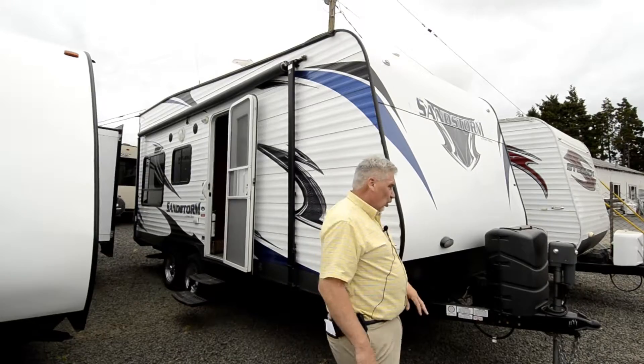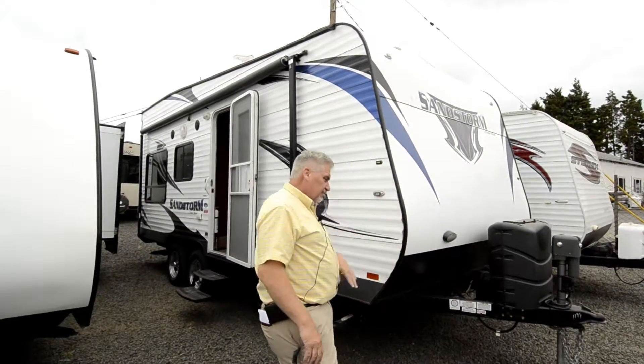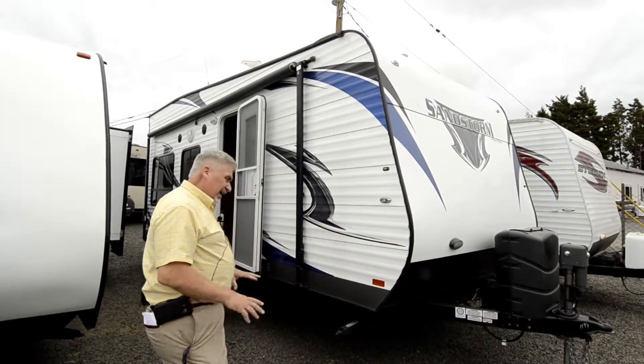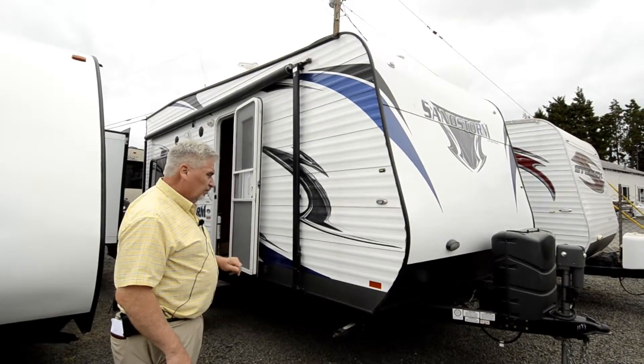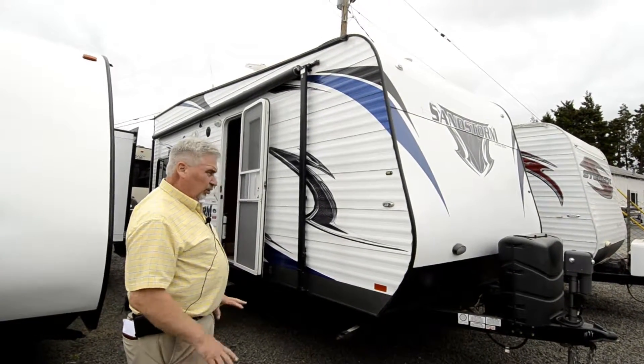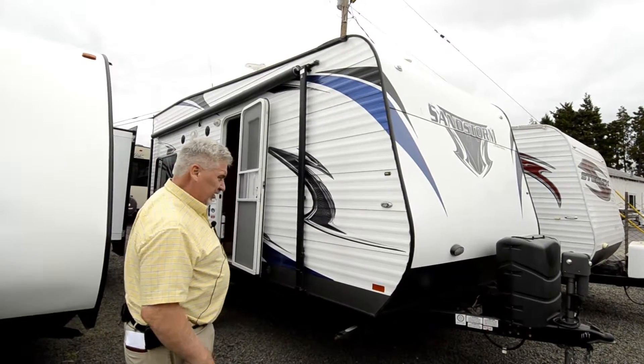It's a nice trailer — it's a 2013 Sandstorm 180, what they call an 18-footer. It's laid out probably one of the best layouts I've seen in a small little toy hauler, with lots of storage space on the inside.